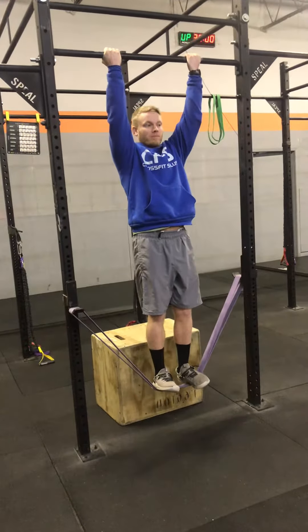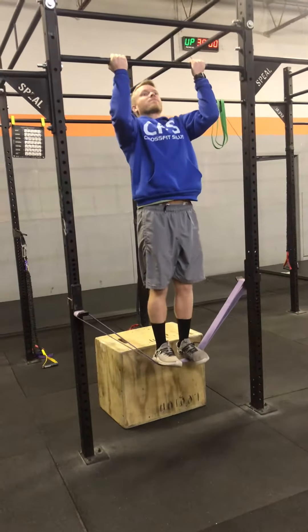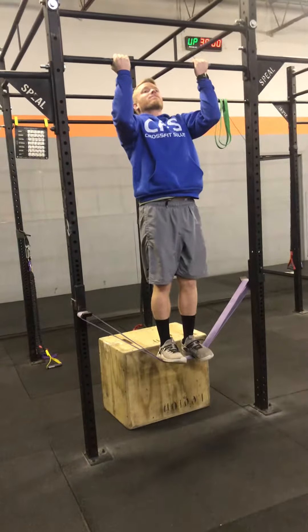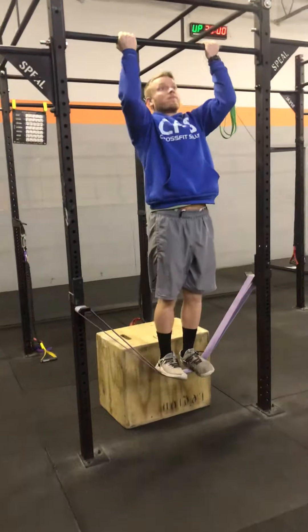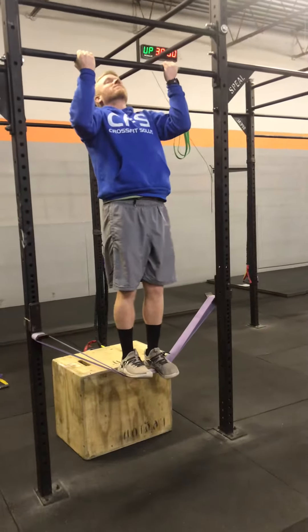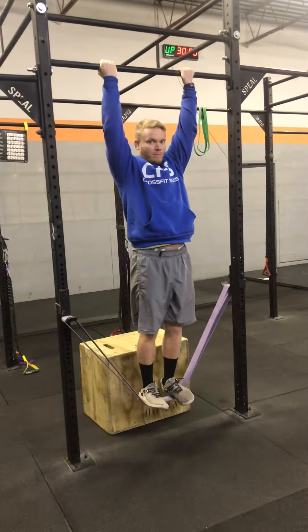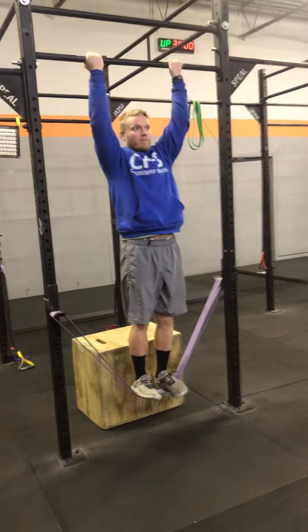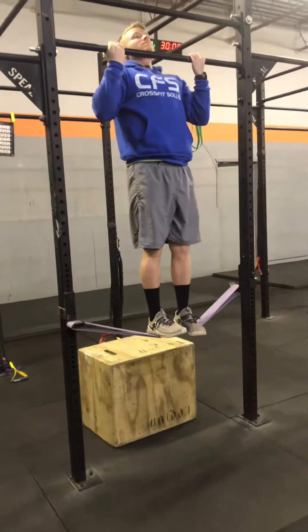Pull up as far as you can. If it's just halfway, you're going to hold for three seconds and then lower down for three seconds. We're going to do that for however many reps are prescribed, and over time they're going to get stronger and be able to pull up even more.